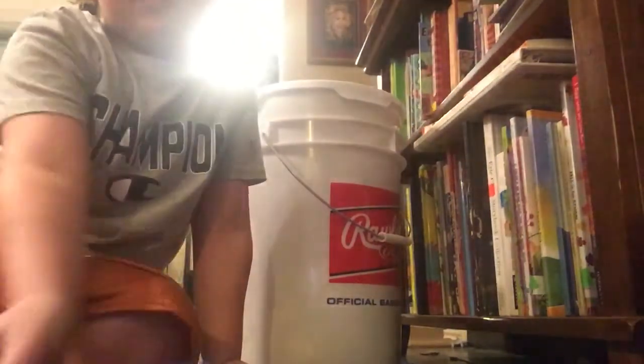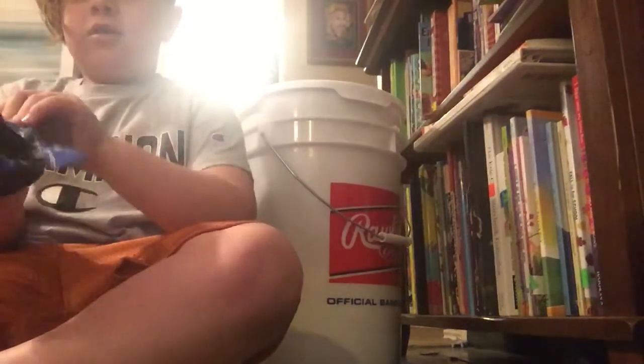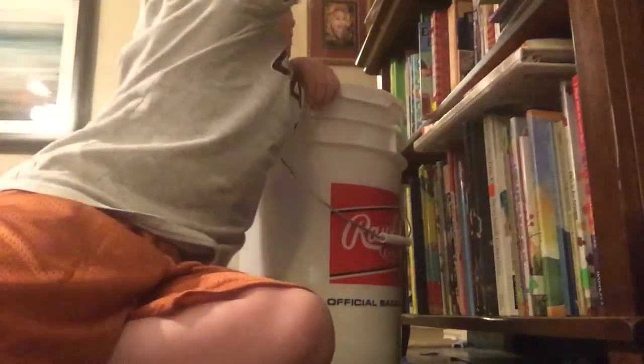I already showed y'all these football gloves in the last video, which was five days ago, I believe. I'm going to put them on just to show y'all — to hear the stickiness. If y'all were hearing that, it was pretty sticky.